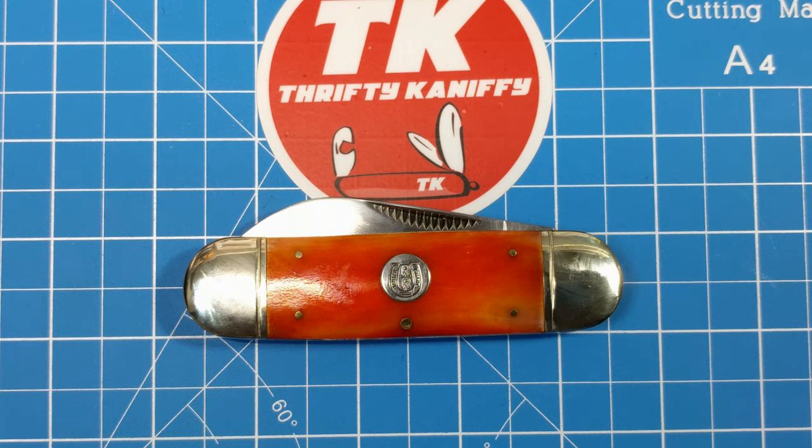There you go guys — that's my review of the RR119 Rough Rider orange smooth bone sunfish. Hope you guys enjoyed the review. Make sure you like, subscribe, hit the bell, and make sure your notifications are turned on so you're made aware when videos drop. As always, hope you guys have a fantastic day — take care.